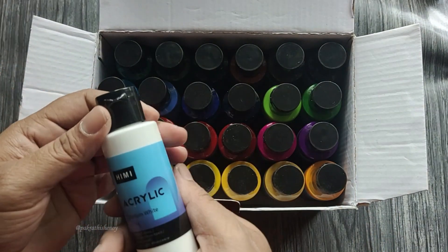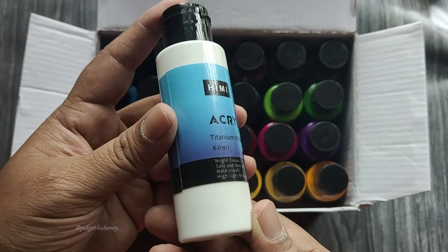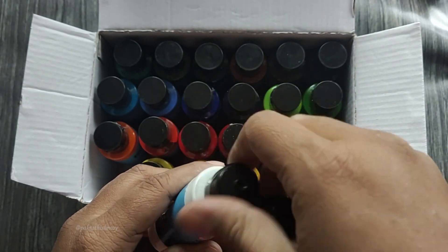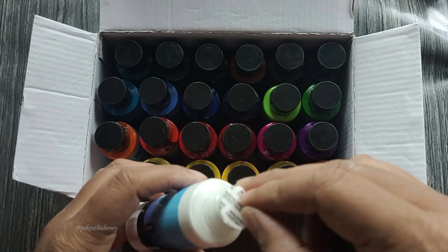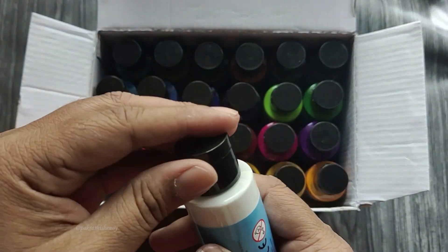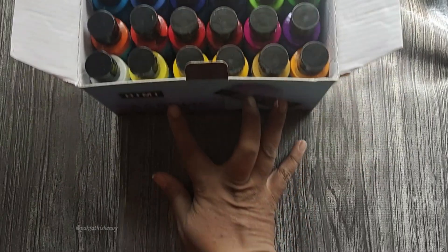The bottles are sturdy and come with threaded caps that can be opened wide at the top with the flip cap and threading to turn. This will be useful when taking out large quantities or refilling these in the future once they are empty. These are soft body acrylics. Each bottle comes with an easily removable seal. Remove these seals and thread the cap back on to facilitate the paint to flow freely through the flip cap.